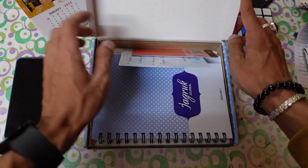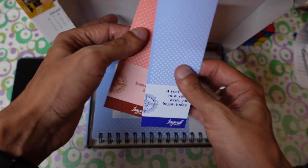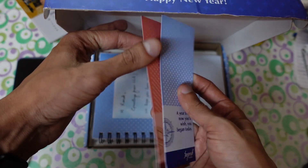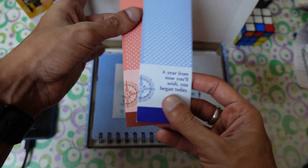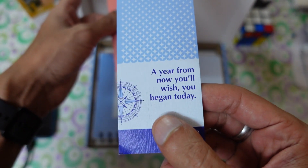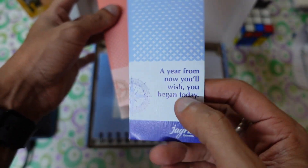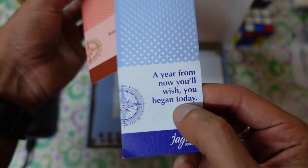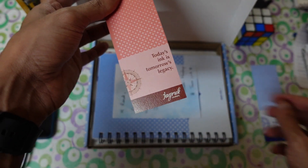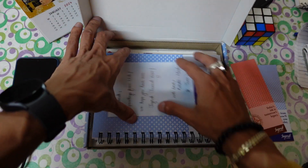You will see there are so many things inside. First, you'll find bookmarks, which are really good — obviously if you love reading, bookmarks are definitely useful for you. There are some quotes written on them: 'A year from now you will wish you began today,' which I always follow, and 'Today's ink is tomorrow's legacy' — that's absolutely true.